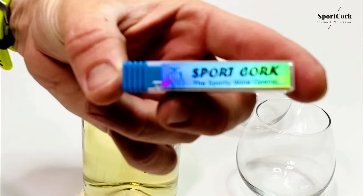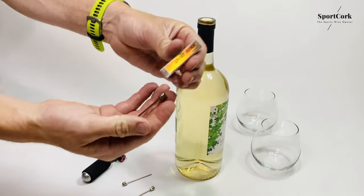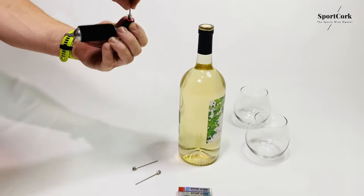Presenting the world's first wine opener that works with your bike pump. Our specially designed needle is extra long, just the right fit for your wine.